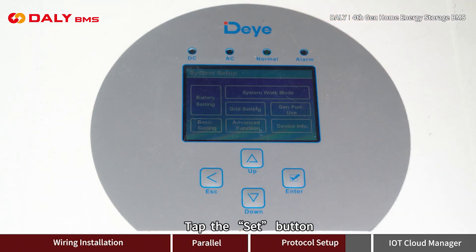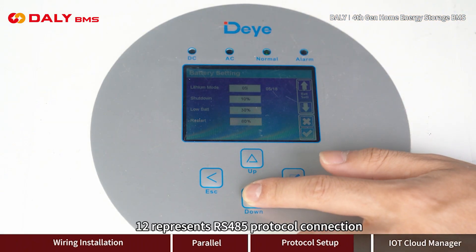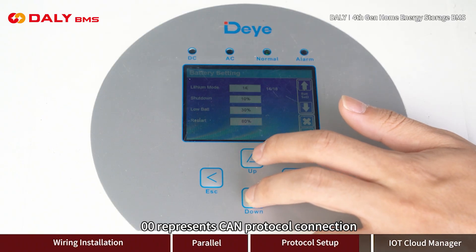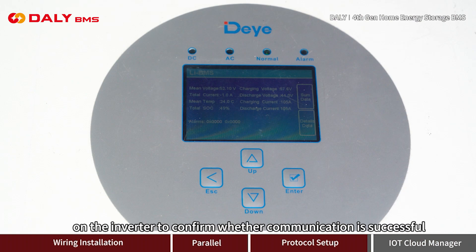Tap the Set button, then tap Battery Settings. Press the button to adjust to 12 or 00. The value 12 represents RS-485 protocol connection, and 00 represents CAN protocol connection. After communication is completed, you can view the battery pack information on the inverter to confirm whether communication is successful.